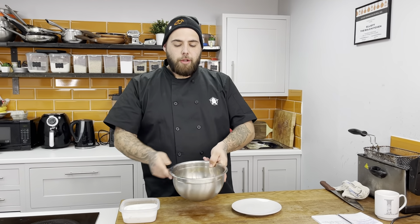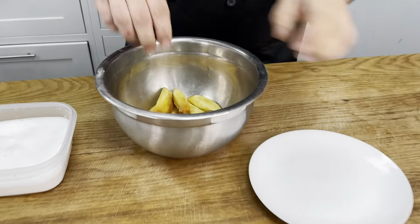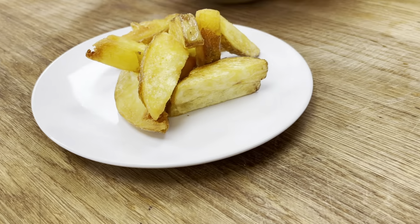All I'm going to do now is empty them into my bowl. I'm going to hit them with a little bit of salt — that's all you need to do. Just keep them moving while you do it. You can hear by that sound they're nice and crunchy. These nice big chunky chips have a nice crispy outside and a nice soft fluffy centre.